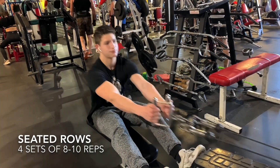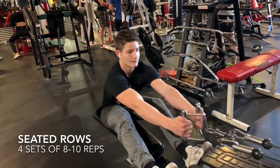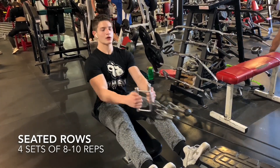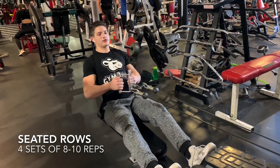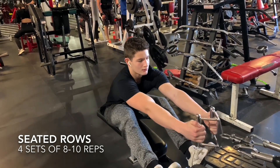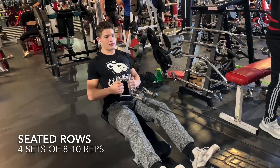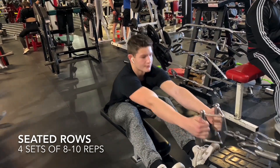For the next exercise, we're going to be showing you guys how to do seated rows. What you want to make sure you do is go all the way forward and get a nice stretch in your back, and then when you do the rep, pull the bar all the way to your chest and make sure you're getting a nice squeeze to get the most blood in there.